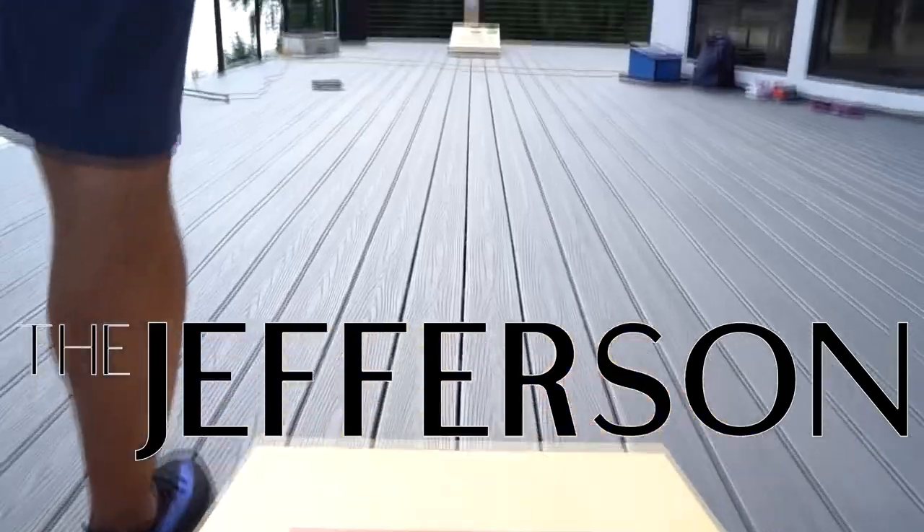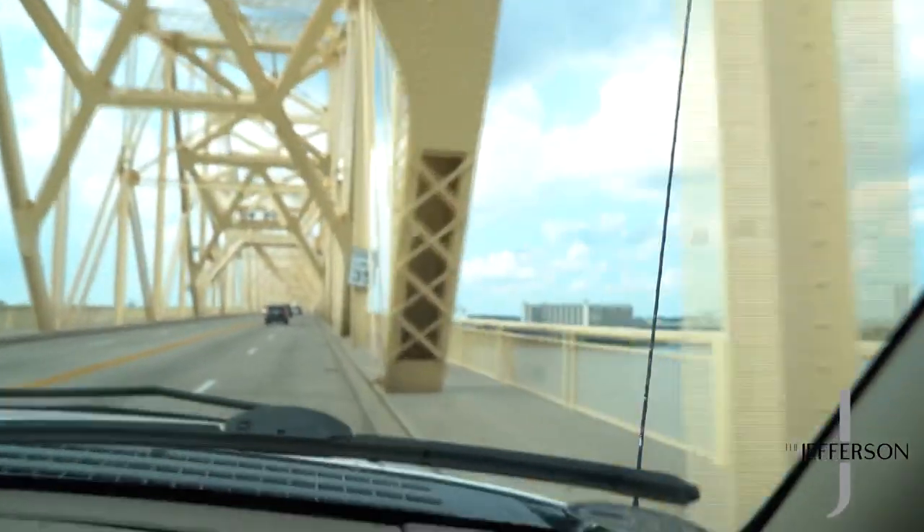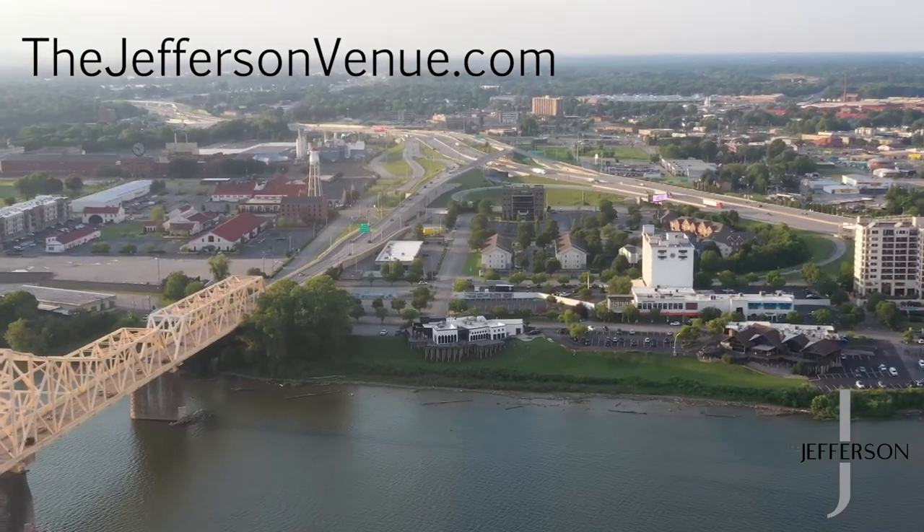Hey, welcome to another episode of $20 Chef. Welcome to the Jefferson Venue. We're throwing bags right across the river, downtown Louisville. If you're in this area and you ain't here at the Jefferson party, there's a website right there. Check it out. A lot of great shows coming up, I'm telling you.